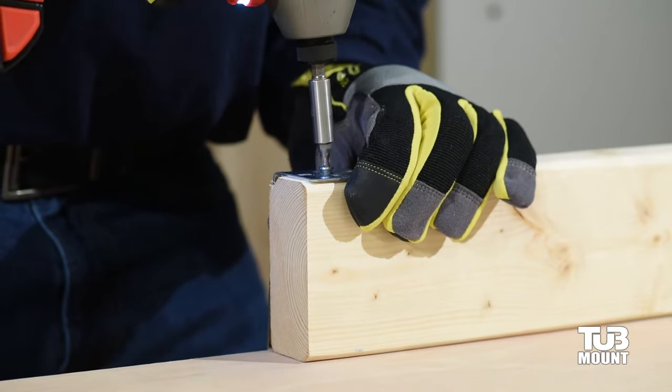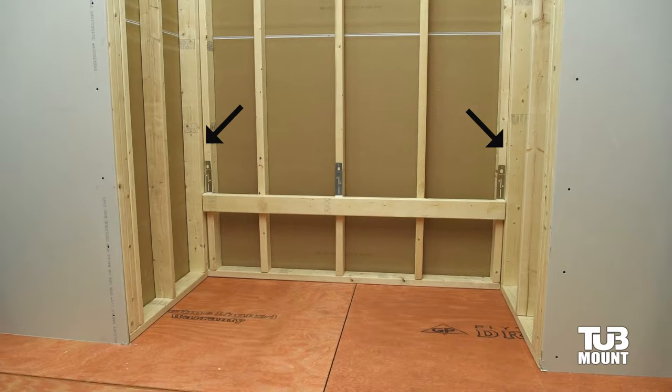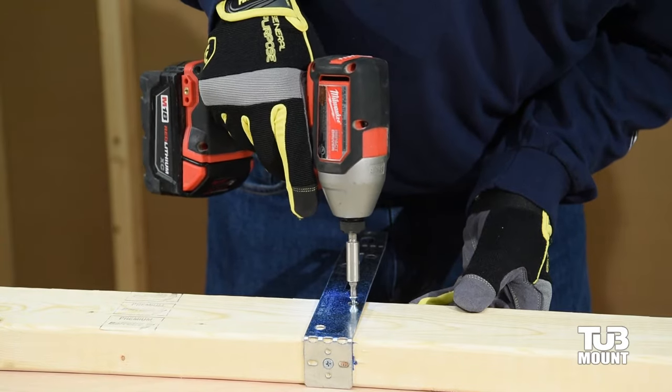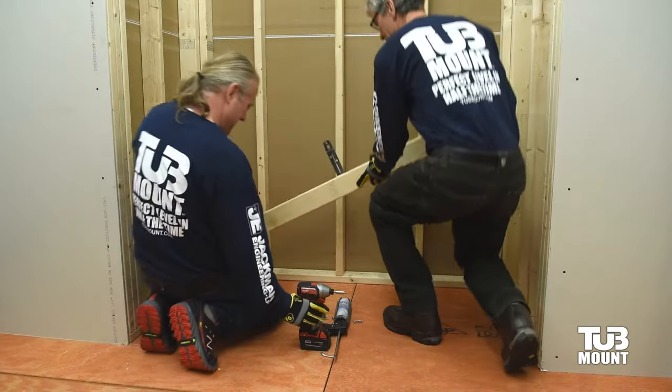Corner brackets usually attach just shy of each end of the ledger. Check the corner stud's location — some adjustments may be necessary for proper alignment. Now attach the brackets to the back of the ledger as illustrated.